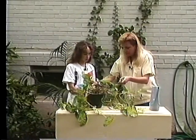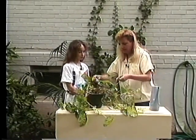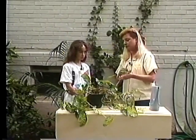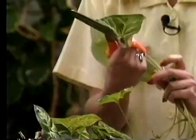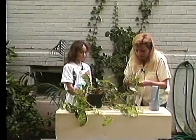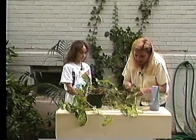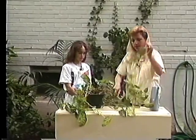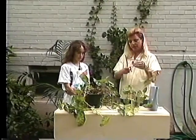Do you have any other plants at home? Well, I don't think so — so this will be your first one. This is an apthitis, as it's called, and it's a real hardy plant. It's a really good one to start out with. I think you'll like it. We'll finish making some cuttings for you and that'll do it.